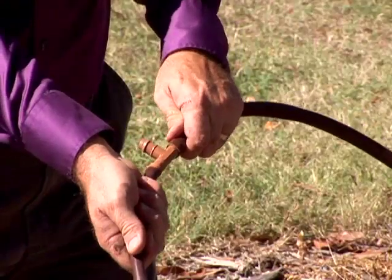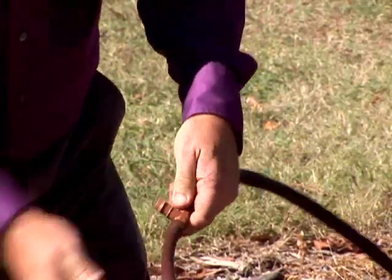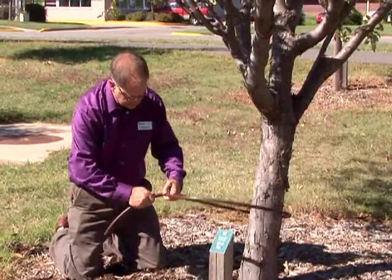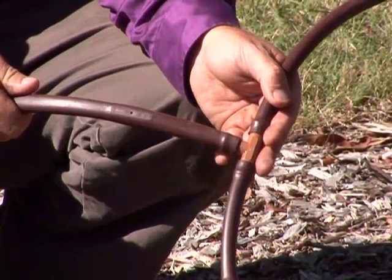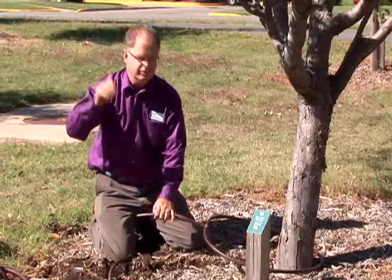When you buy it, you'll want to buy the splicing supplies that come with it also. This is a T-connector. I'm imagining I've got a line coming up to it buried from underground, and we will go ahead and attach this on there. Where it comes off the main line, that just hooks up to your hydrant. You turn it on, you've got water.